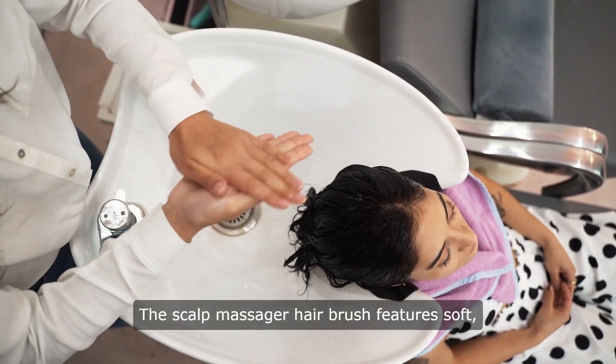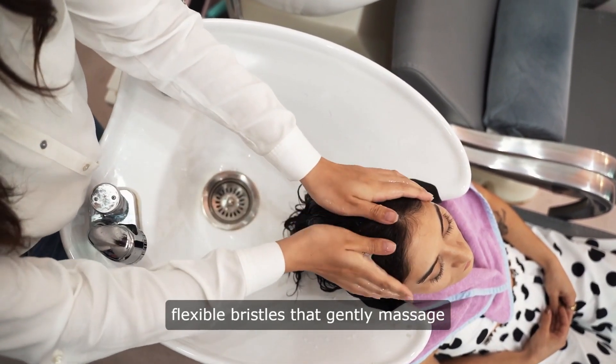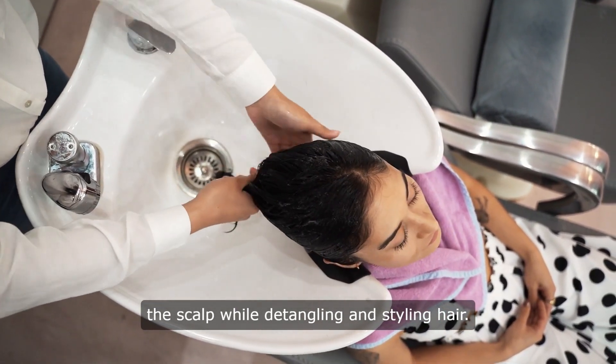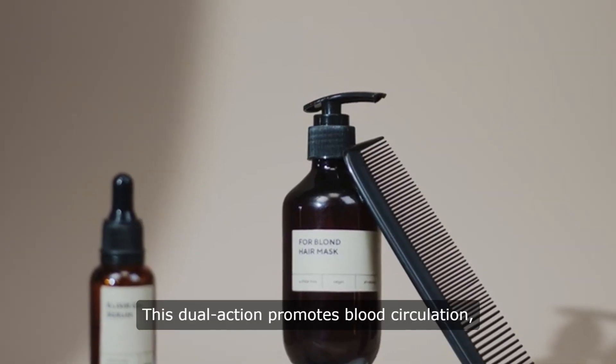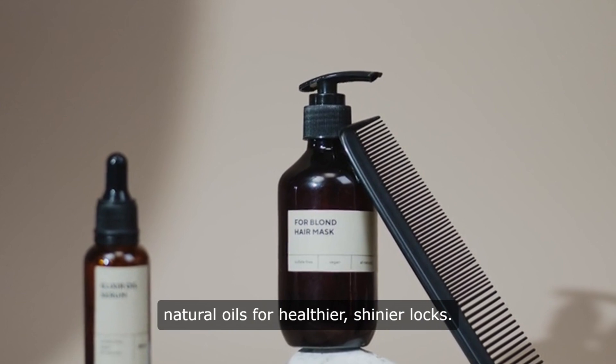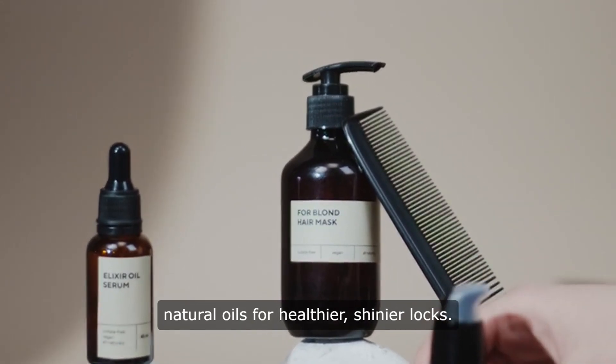The scalp massager hairbrush features soft, flexible bristles that gently massage the scalp while detangling and styling hair. This dual action promotes blood circulation, stimulates hair follicles, and distributes natural oils for healthier, shinier locks.